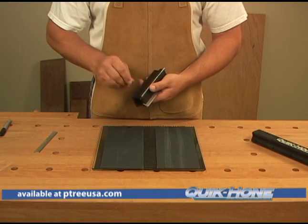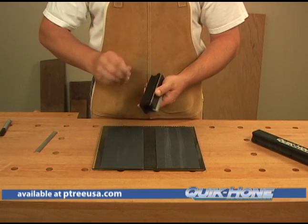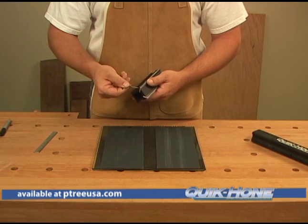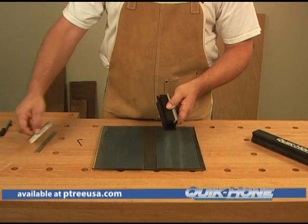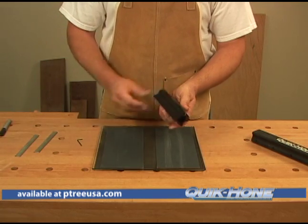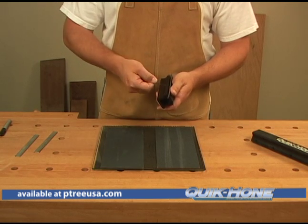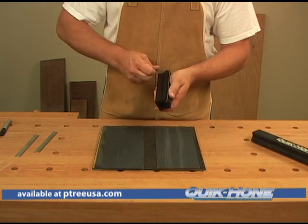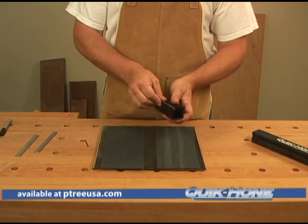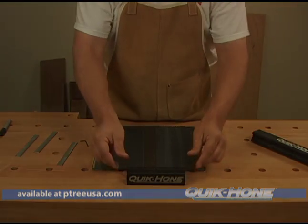This is one of the quickest and handiest jigs for any shop to have, and I highly recommend picking one up. The last time I sent out my jointer knives to be sharpened, I spent about $35 to have a set of three sharpened. This jig will quickly pay for itself in a very short period of time. My name is Bob Baxter — thanks for watching the demonstration on the Quick Hone.